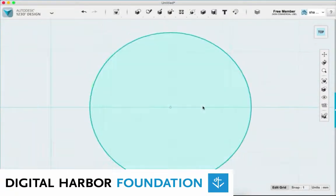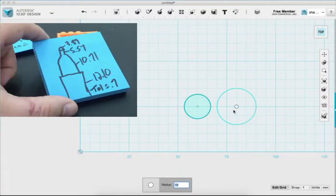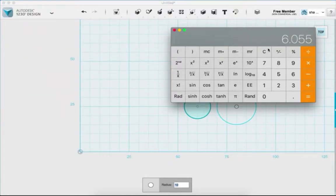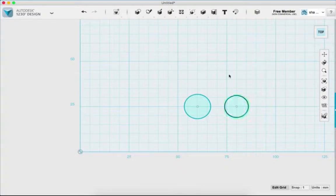Now I'm going to add the next level up — I'll draw another circle sketch to the right. My next marker level measured 10.71 in diameter. Dividing by 2 gives 5.355, then adding my tolerance of 0.7 gives 6.055. I enter 6.055 in 123D Design.